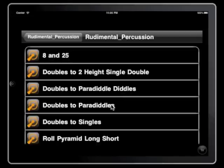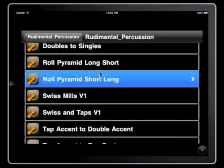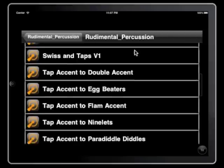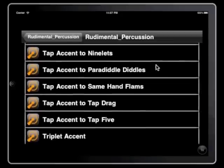Just hand building — we have sticking patterns in here, roll pyramids long to short and short to long. There are some flam exercises to work on your flam interpretations, Swiss interpretations, tap accent to double accent, just to work on your consistency and your development as a player.